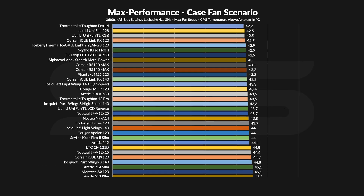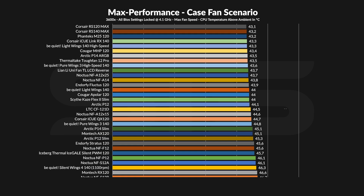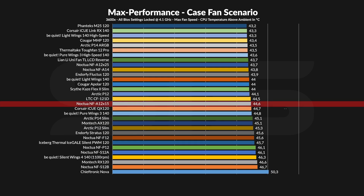Letting the NF-A12X15 spin at its max 1850 RPM on our case simulator allowed the CPU to stay at a cozy 45.5°C above ambient, which isn't that bad. It outperforms the P12 and P14 Slims — congrats — and it's a bit behind the Kaze Flex 2 Slim. Compared to the NF-A12X25, the step down is of course huge, but absolutely expected. Something you might notice is that the S12A, S12B, and F12 were all outperformed by the slim A12.